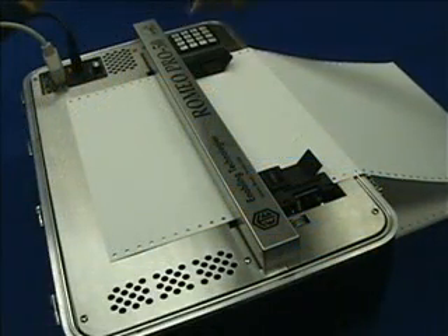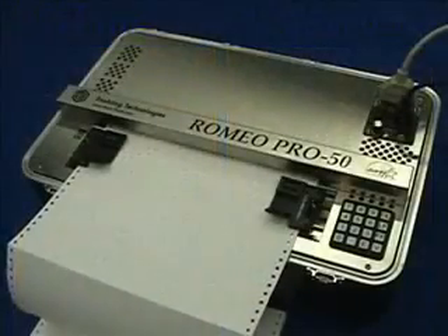All Romeo series embossers incorporate dynamic Braille scaling. This special setting allows you to change the size and spacing of Braille characters being produced, from petite size — used mostly in Japan — to jumbo Braille, used by many individuals with reduced tactile sensitivity.